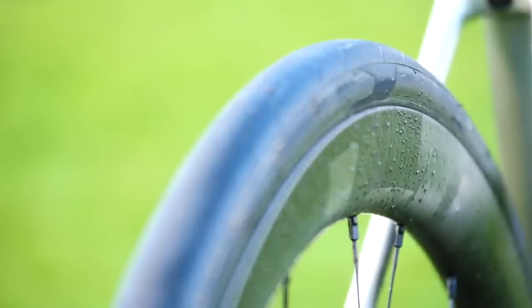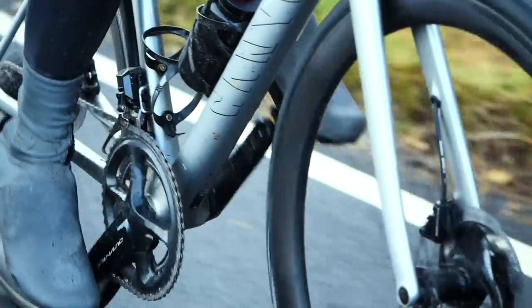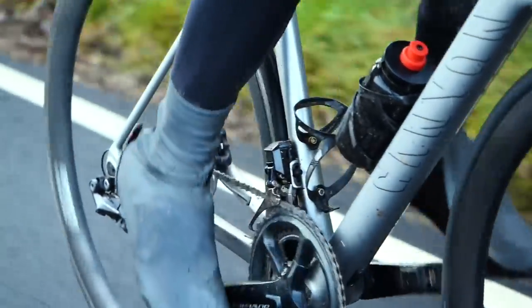Are they worth the premium price? That's a tricky one. Upgrading to a wheelset with carbon spokes is not something I'd say should be one of your first bike upgrades — it's probably one for further down the line when you've got a good base setup, a good frame, and good components. But if you're already planning to invest in a new wheelset, it's worth checking if carbon spokes are an option, because if the price isn't vastly more, I'd say go for it.